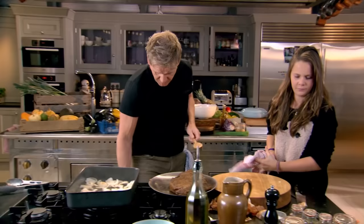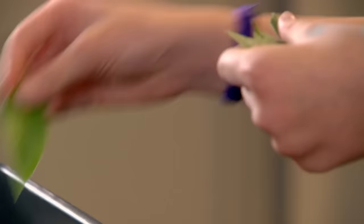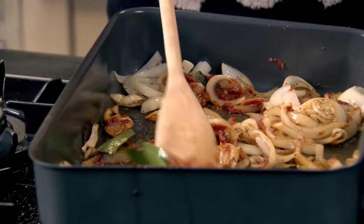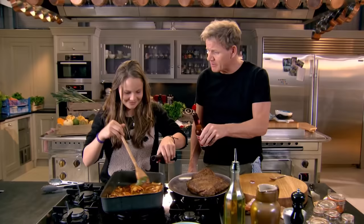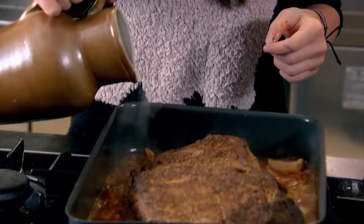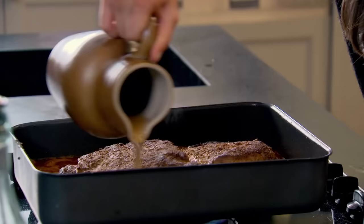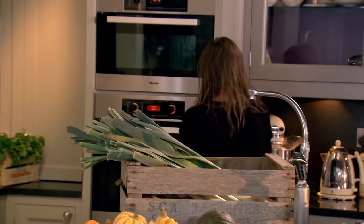Gordon adds onions to the tray, then one tablespoon of brown sugar, bay leaves, a spoon of tomato puree, a bottle of beer, and he lifts the brisket on top of the onions. He's using beef stock but says chicken or vegetable stock will work. Then he pops it in the oven for three and a half hours. So he's doing a sear and then a braise.